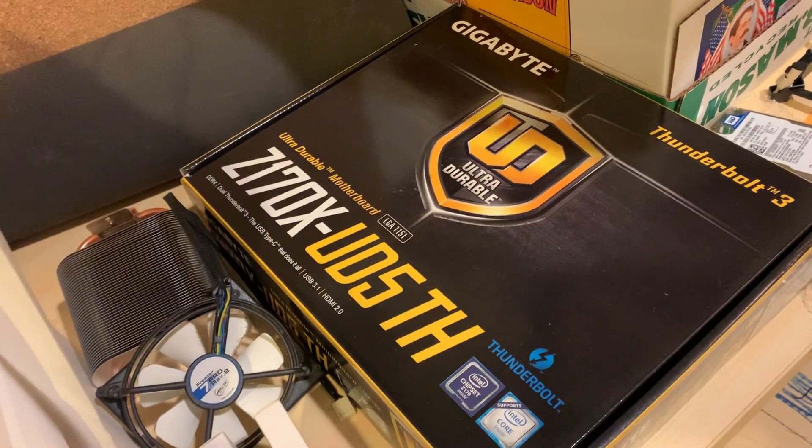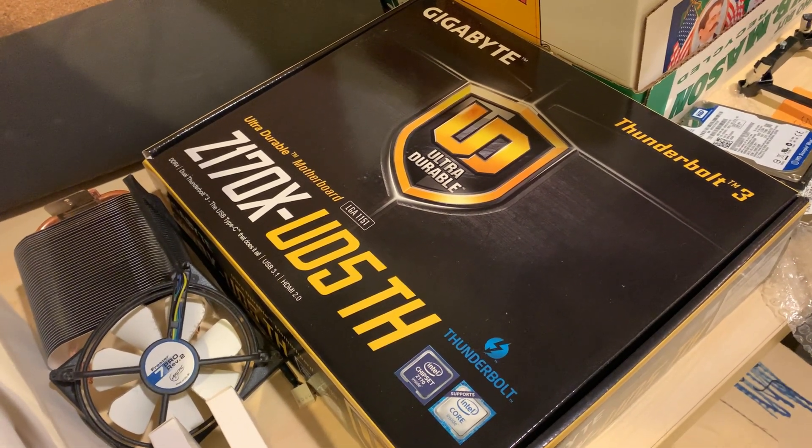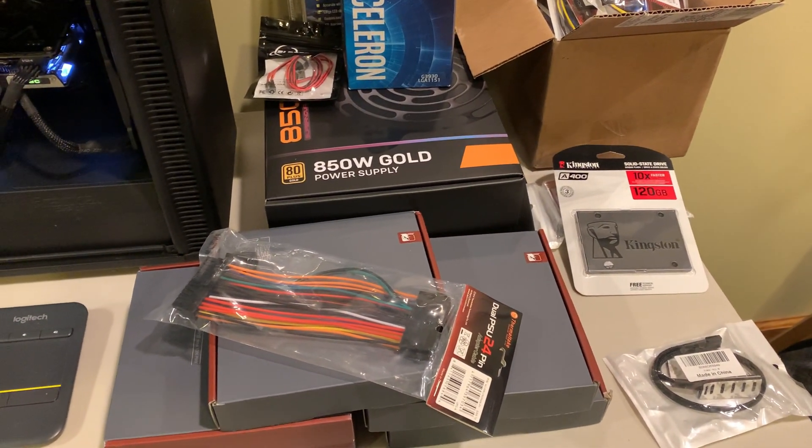Over here I've got the motherboard I'm going to be using — this Gigabyte Z170, which I used to use in my gaming PC. I'm going to repurpose it here; it'll support six GPUs.